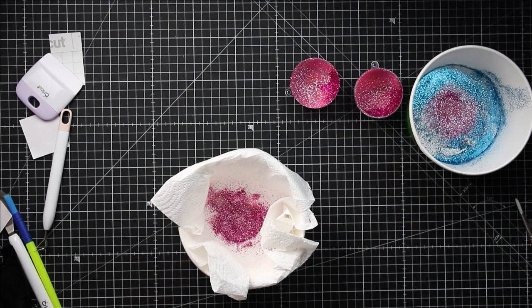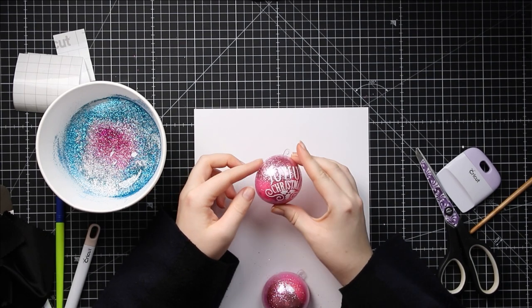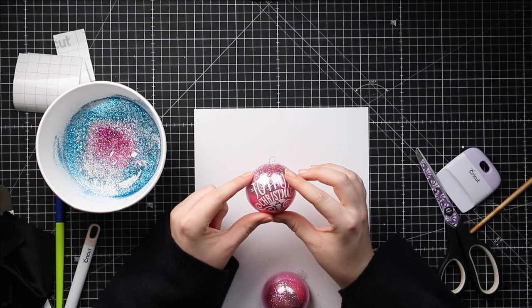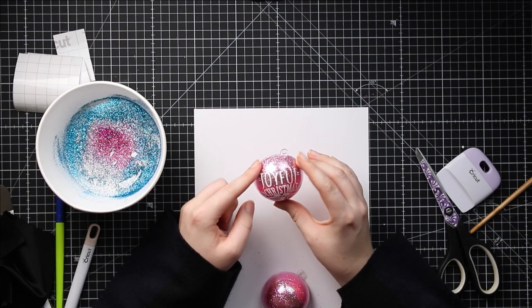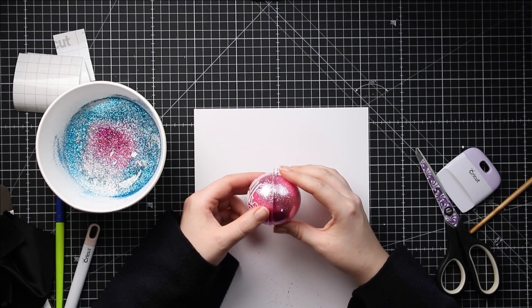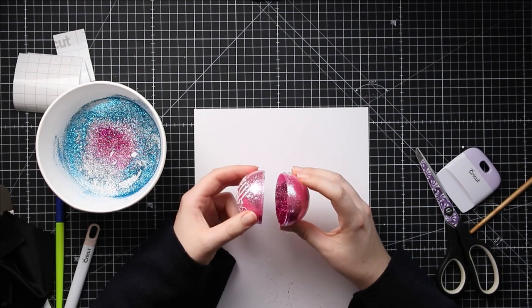I'm going to wait about 20 minutes for that to dry and whilst doing that I'm going to go over to Design Space and choose what vinyl designs to put on the outside. I've now added my vinyl — this is just an image I found in Design Space that says 'Joyful Christmas.' I followed the steps on how to add vinyl to a curved surface from my previous video, so I'll link to that in the description. I've decided to just put vinyl on the one side, so now I need to join the two halves together.